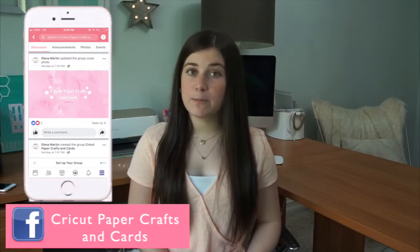Thanks so much for watching today's video. If you'd like to give it a thumbs up and subscribe, don't forget to follow me on all my social media accounts and check out my Facebook group called Cricut Paper Scraps and Cards.